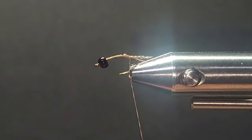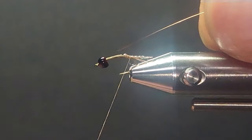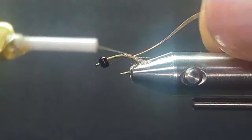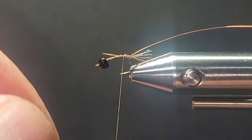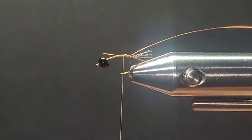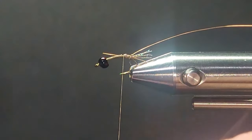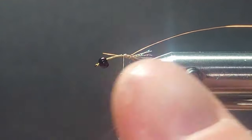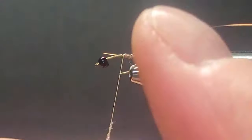Then I'll bring in some extra small copper wire for a little ribbing on there. I'm not going to use a rotary — I'm going to dub this on by hand. I want to mash this dubbing down nice and tight on the thread. A nice bright little fly.